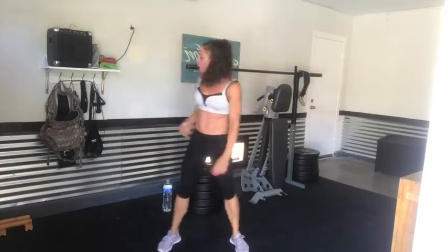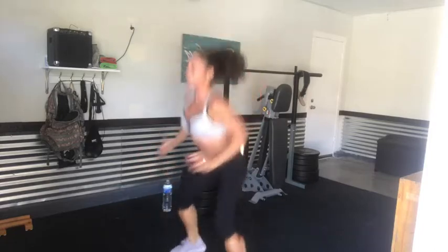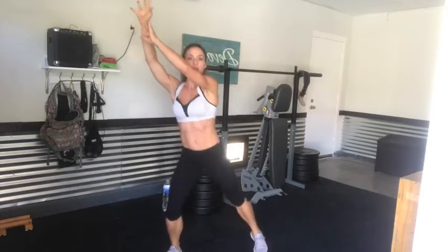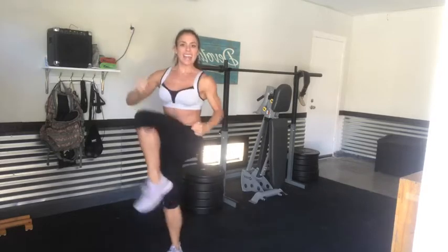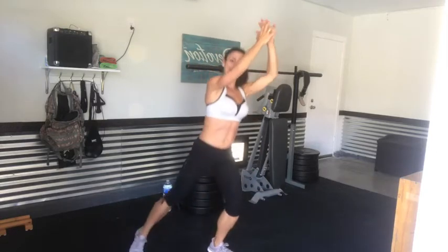Jump up toward those hands — let's get in 20 jump squats. Keeping those feet nice and wide, jumping up. Here we go: one, two, three, four, five, six, seven, eight, nine, ten — one, two, three, four, five, six, seven, eight, nine, and ten. Standing knee to elbow — nice wide stance, hands here, bring that knee in toward your elbow. Let's get ten: one, two, squeeze those abs, three, four, five, six, seven, crunch those abs, eight, nine, and ten.